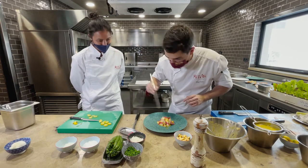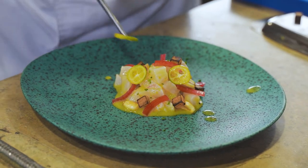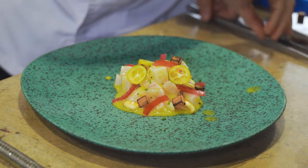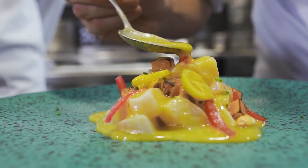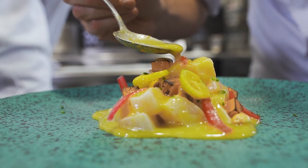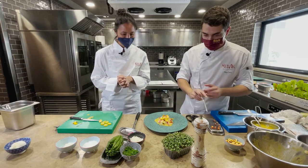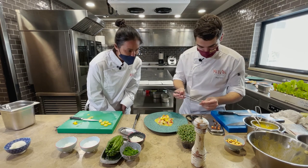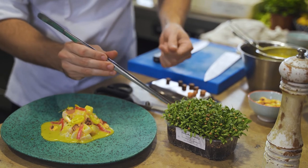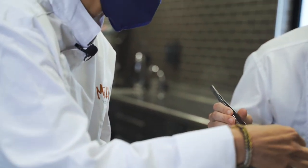Let's continue with the kumquat slices we cut earlier. We add a few kumquat rounds, then a little leche de tigre. Finally, we add some cilantro sprouts.